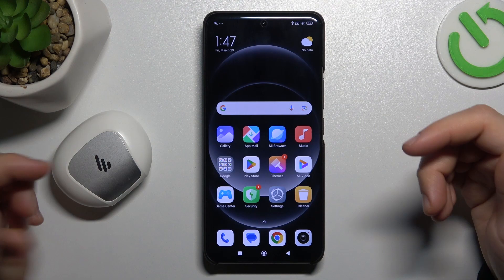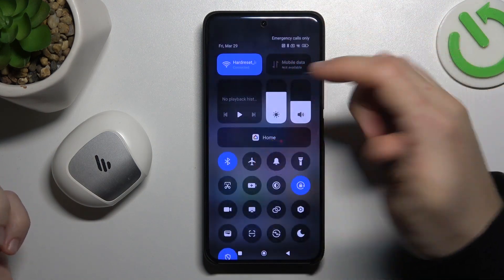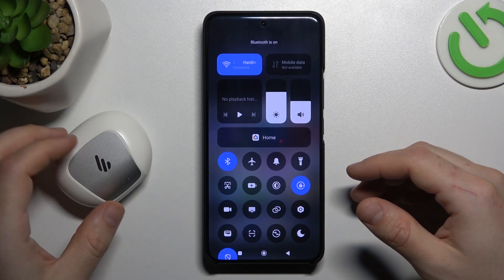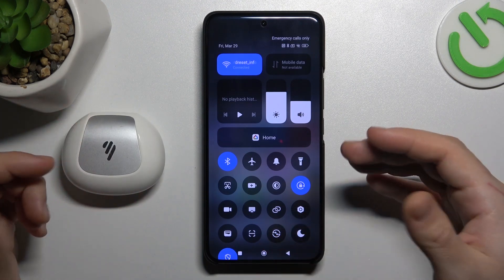If you have a problem finding your Bluetooth gadget, always start from the simplest approach. Reset the Bluetooth connection — switch it off and switch it on again. You can also try to restart your phone. It's obvious, I know, but sometimes it really works.